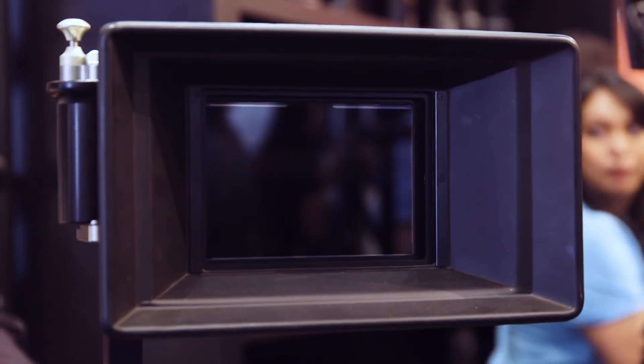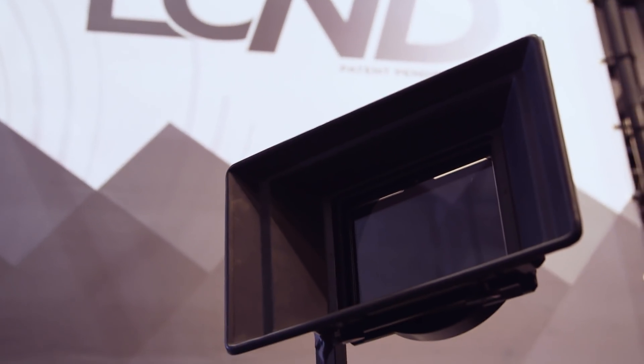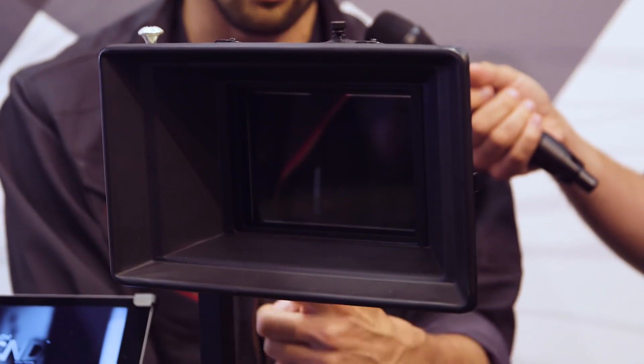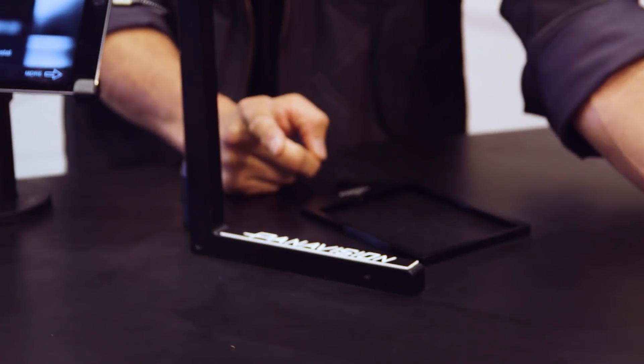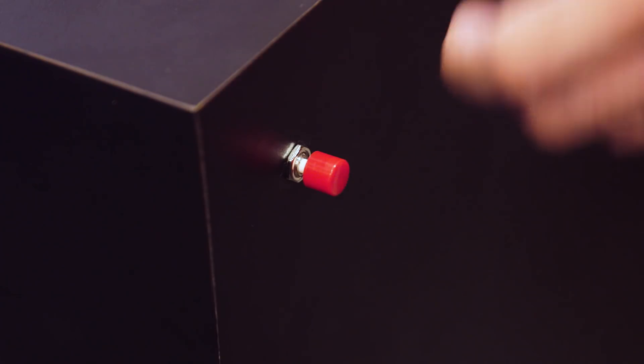My understanding of liquid crystal technology is you need to power it — so is there a battery in here somewhere? This bar right here actually houses the wire that goes to that switch right there. And you can see the ND is switching right now through six stops of ND: three, six, nine, twelve, fifteen, eighteen — and it goes back to zero.